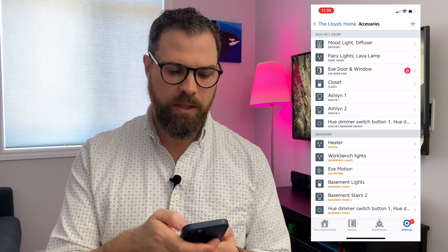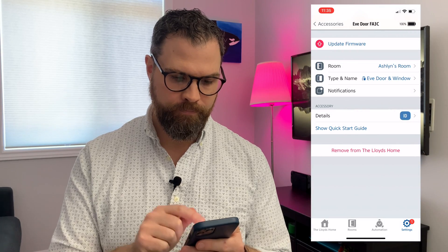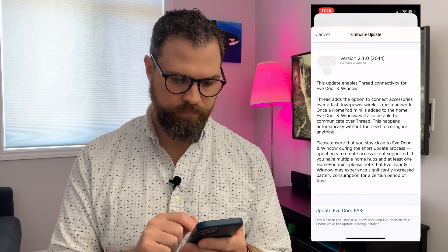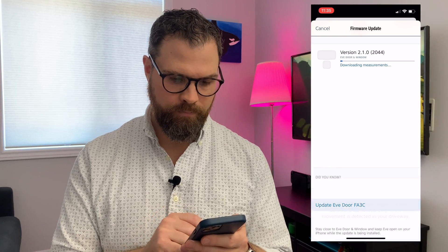So I'm going to make sure I do the firmware update first. We'll just let that finish, and then I'm going to take this upstairs and compare this Thread-enabled sensor with my existing Bluetooth sensor to see if we can notice a difference.